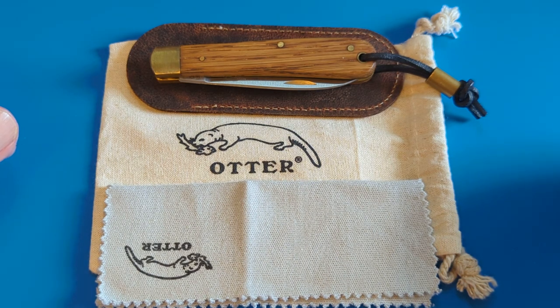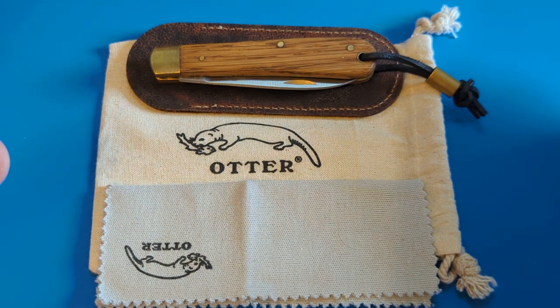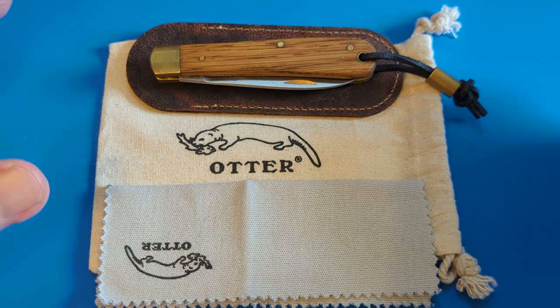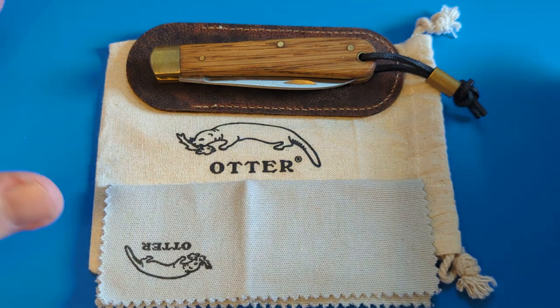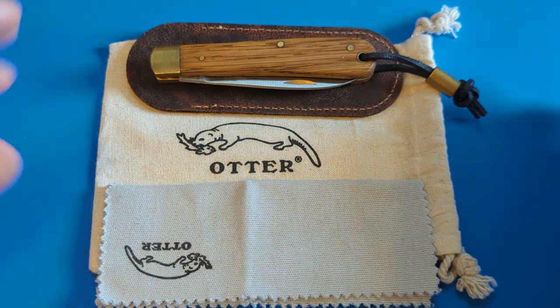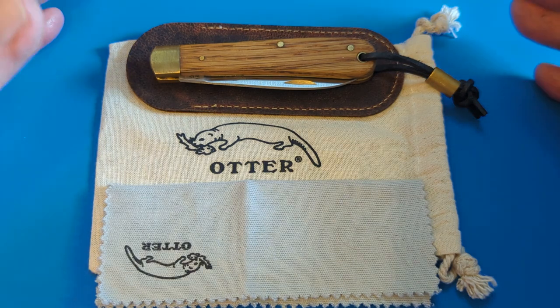Good afternoon everybody, it's me Paddy from Across the Shook and you're very welcome back to the channel. I've got a lovely video today — this is one of the new things we've started here in the UK with a group of YouTubers and knife collectors. We're doing a pass-around, and this is the first time I'm getting in on it, and I'm over the moon about it. There's one of my knives on the round now and we're all going to take turns putting knives in, passing them around, and doing reviews.